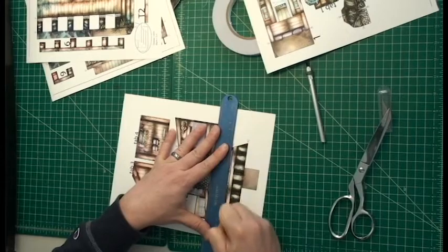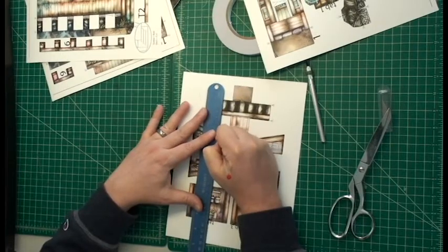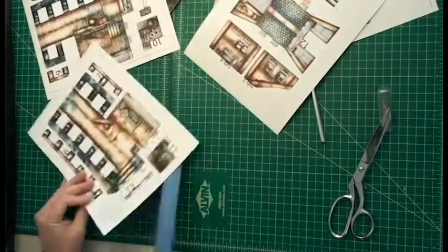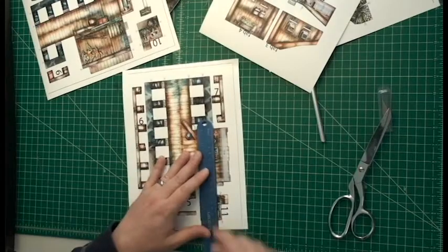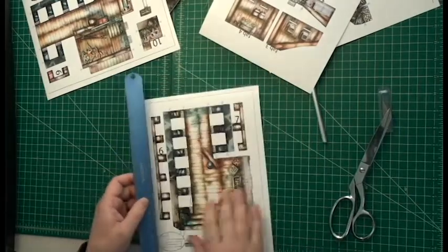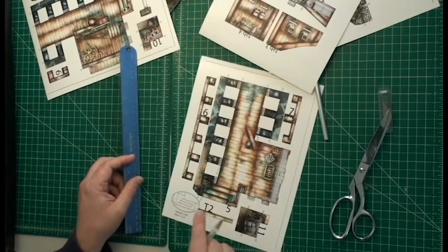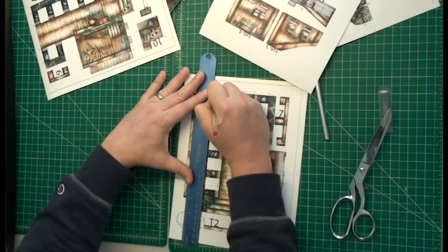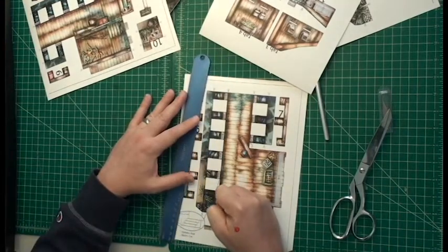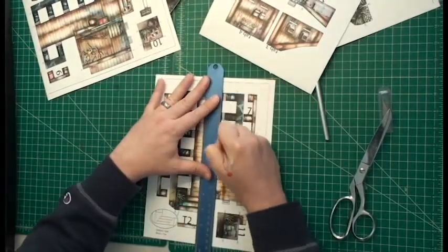There'll probably be some cases where the arrow just points and there's not an arrow on the other side. Usually that's a printing or space constraint, and that just means score until you get past the part. Sometimes there'll be special instructions on how to score and fold — this is one such case. These stairs need to be scored and folded in very specific ways. Score all the way to here — that matches up with that.